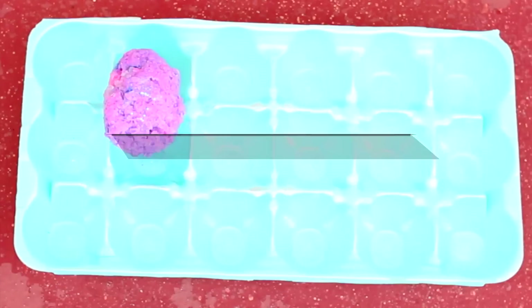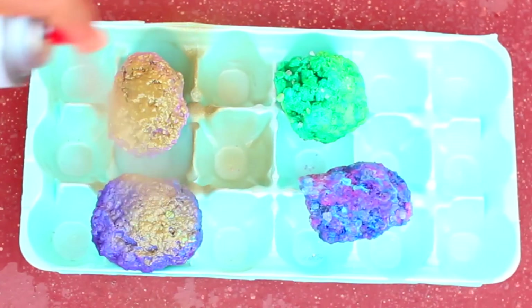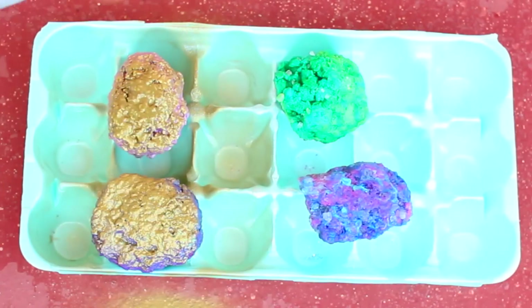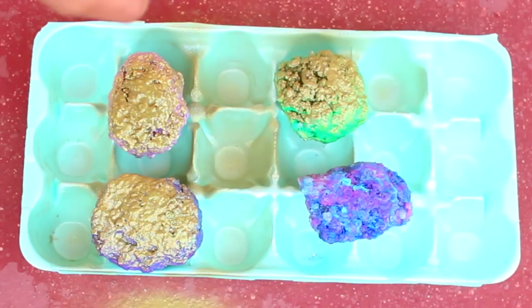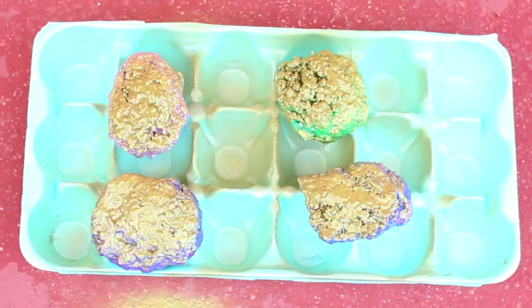Let them dry for a full day and once they're dry, you can flip them over and spray paint the bottom any color of your choice. I chose gold because it makes them look super expensive, and you want to do at least two coats and let them dry for a few hours.